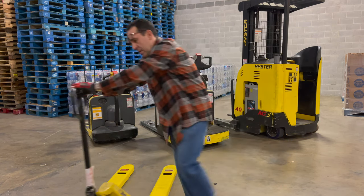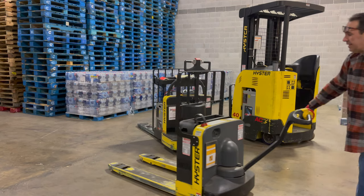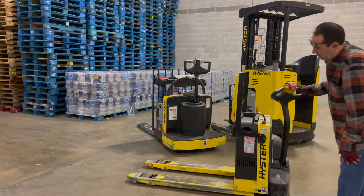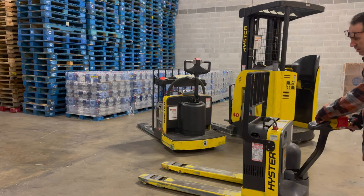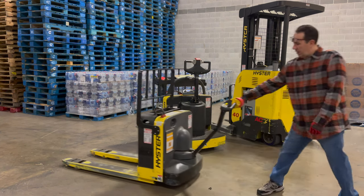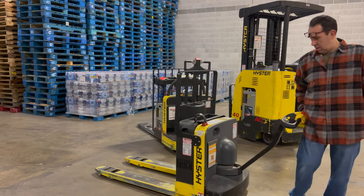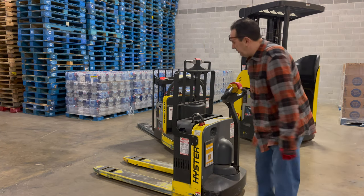All right, moving right along to number two. This is very similar to the one I just showed you. This is what we call a walk-behind. It has four sets of batteries. Instead of actually pumping it, there's a button that lifts it up and a button that brings it down. It's very simple — you just push it that way to go that way, or push it this way to go this way. This right here is the safety stop, because if I were backing up and there was a wall, it would hit me and stop the machine from crushing me.